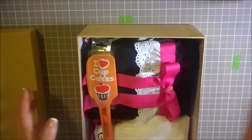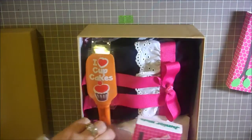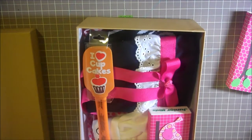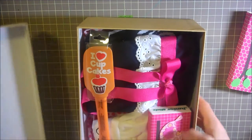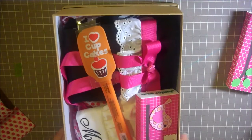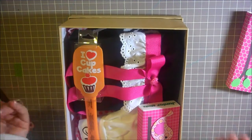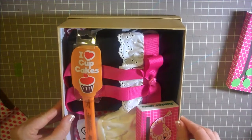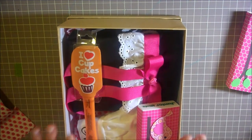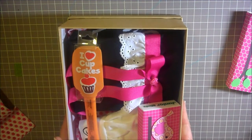I thought it would be kind of fun to add just a little spatula in there. Since I have one of these extra boxes, I thought I would add it in because it's the right color and it matches everything. I take the lid and put it on the bottom — I like it to look like a basket. I got these on sale at Michael's, $7 for $10, so when I get them on sale I definitely stock up.